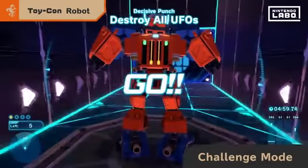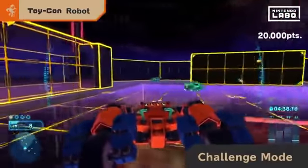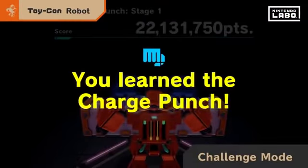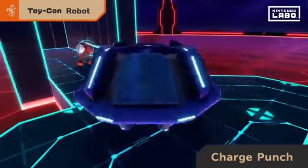Learn new moves and freely control the robot. With the charge punch, you can build up energy to release a long-range attack in one big blast.